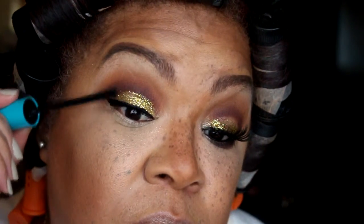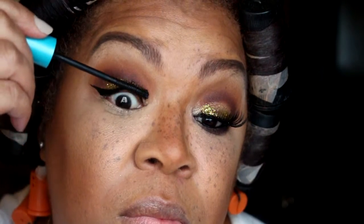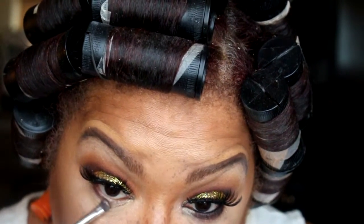Now I'm putting mascara on my lashes with the CoverGirl Super Sizer Mascara. Now I'm going to smoke out the bottom lash line.